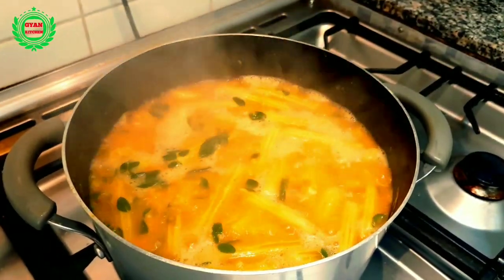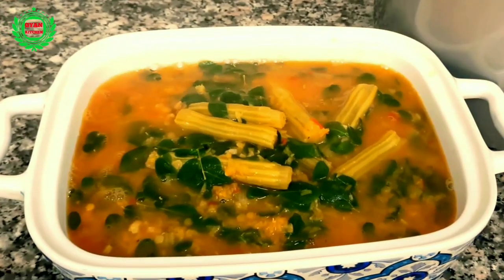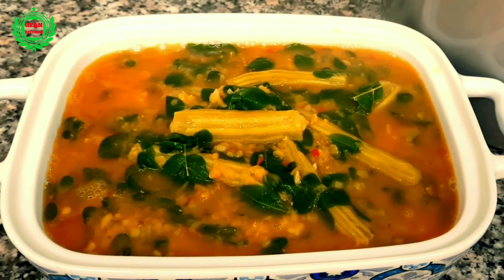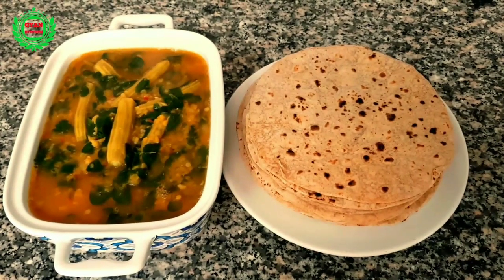The drumstick recipe is completely ready. Transfer to a serving dish and serve hot immediately with bread or plain rice. Thank you for watching — if you like this recipe, please don't forget to subscribe to my channel. See you in the next video with a new recipe. Till then, goodbye!